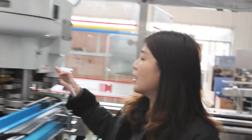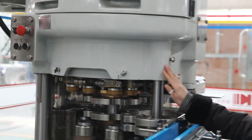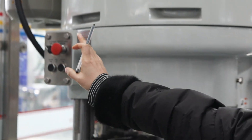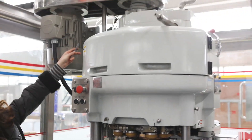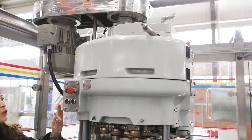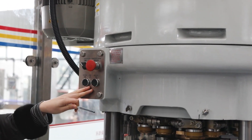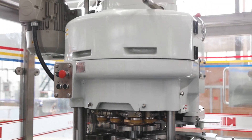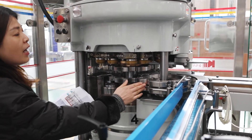Beside me is the seaming machine. This seaming machine has several advantages: it has an automatic lubrication system for adding oil, and also an automatic can lift-up and drop-down system. It is made from stainless steel — very clean and efficient.